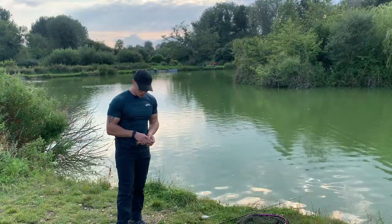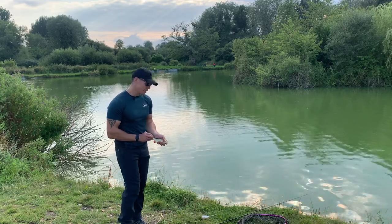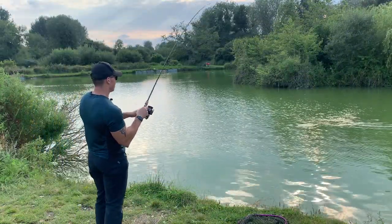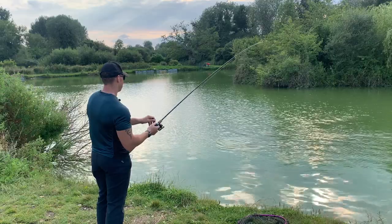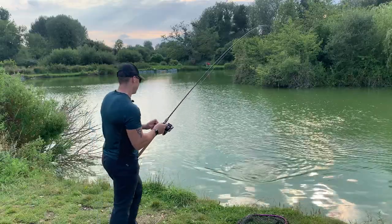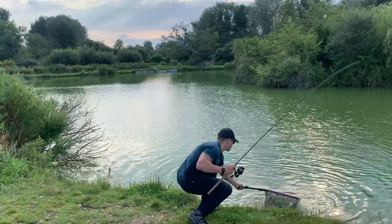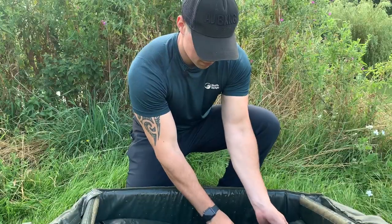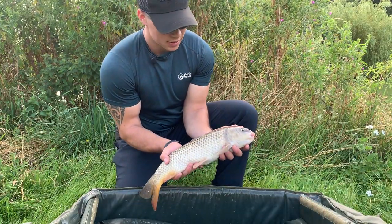Not exactly what we expected to catch off the surface — a little rudd. Let's put it back in and try again. Two minutes later and we are in. It doesn't feel very big, but we're into a fish. Not very big but we're off the mark. Let's try and get some more.